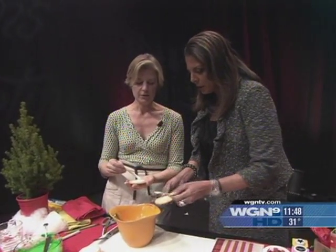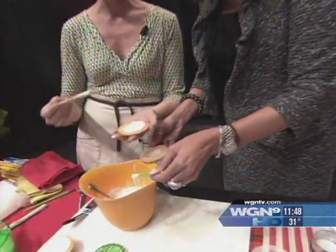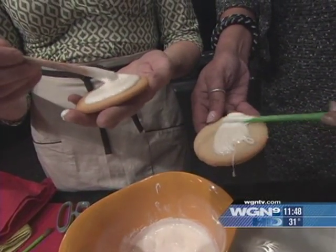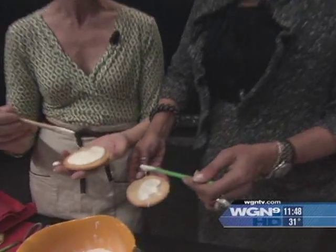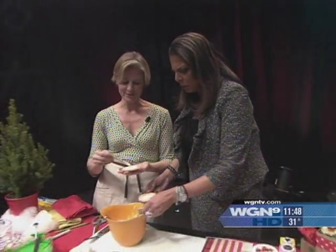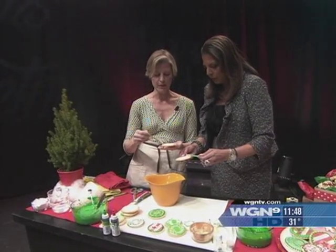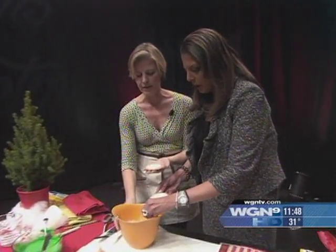That works. We can complete this cookie. Where did you learn this process of decorating? On the job, I hate to admit it, but after I had a bakery. I had a bakery for seven years, and I spent a lot of time cookie decorating, making cookies for brides in the bakery. So a lot was learned there.